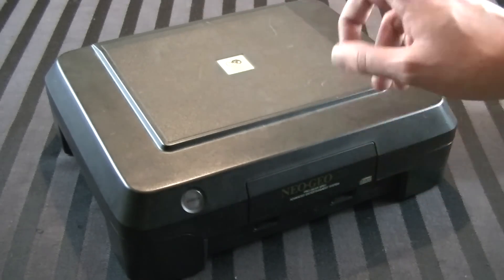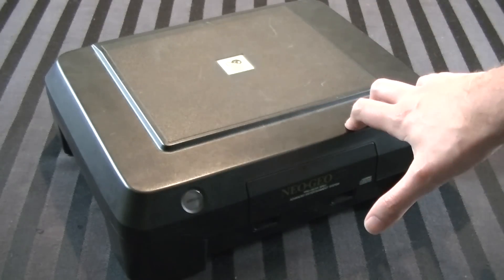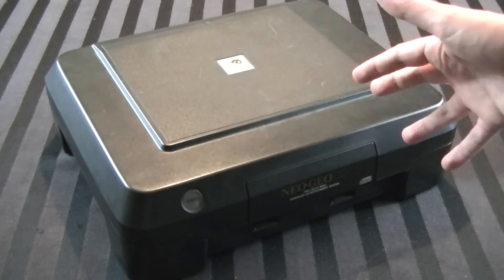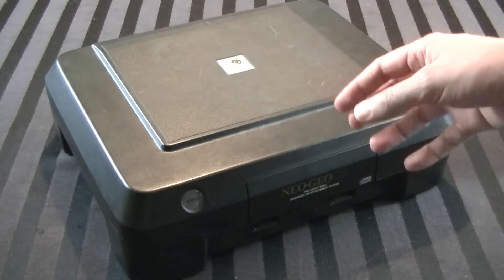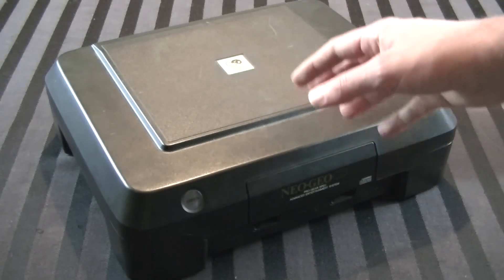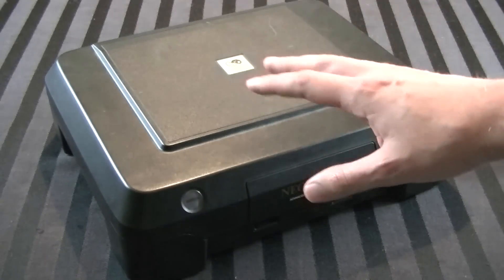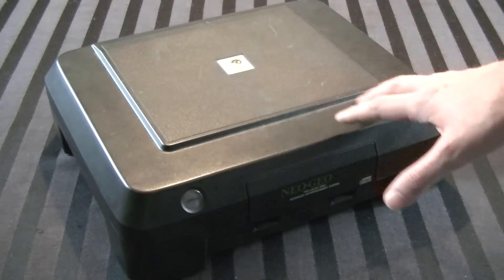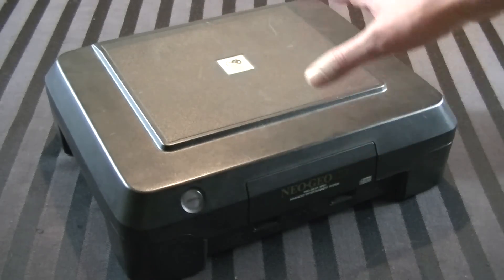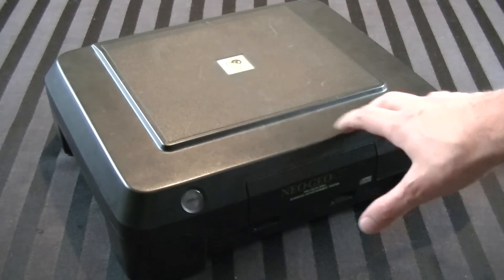It's very odd that Super Potato would have tossed it, because of all places they're going to know what this is. Maybe they couldn't even be bothered to test it. Anyway, I'm glad I've got it and I hope I don't screw it up here. The thing is noticeably dirty, and I want to at the very least clean up the plastic parts and get some dust out of the board.